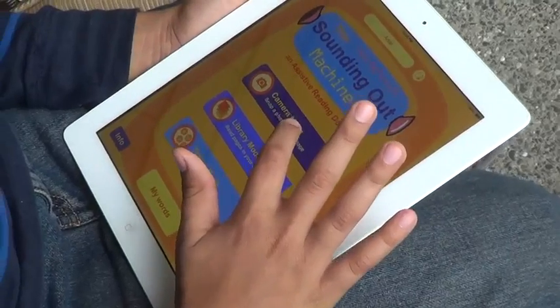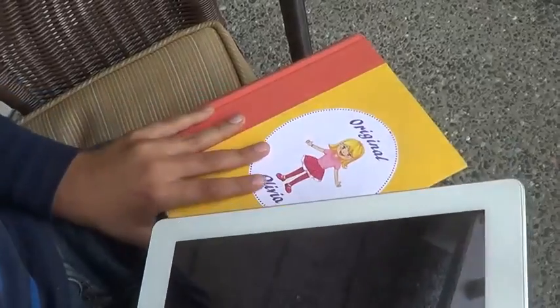This is called The Sounding Out Machine. You can take a photo of any page of a book you want to read. I'm going to go ahead and go into camera mode over here and get this book.